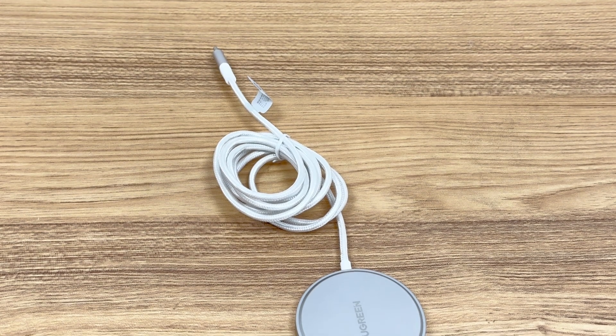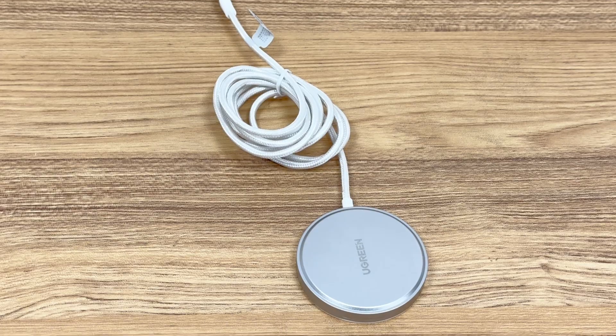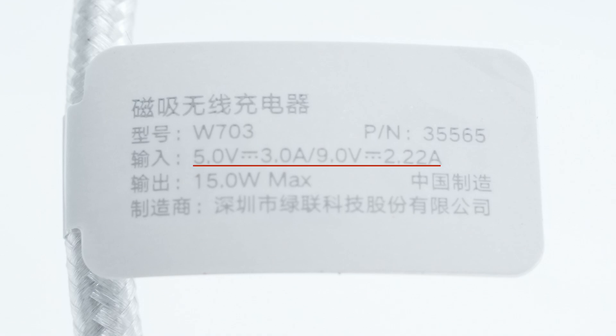Next, let's do some tests to see how the Ugreen Qi2 magnetic wireless charger performs. There is a product information label on the cable. The model is W703. It can support input of 5V 3A or 9V 2.22A, and the maximum output power is 15 watts.